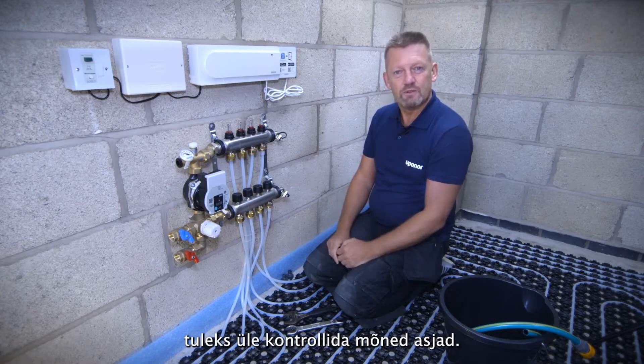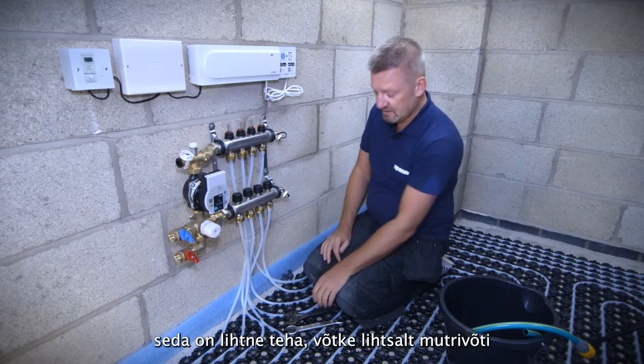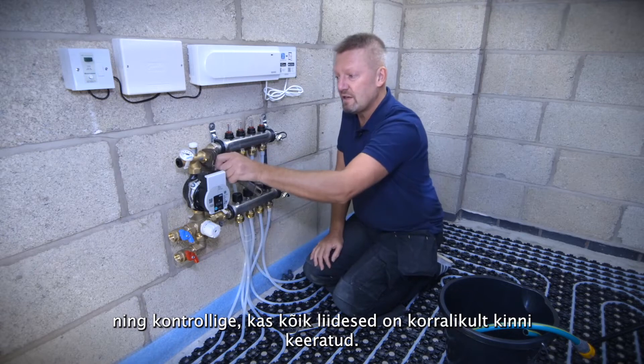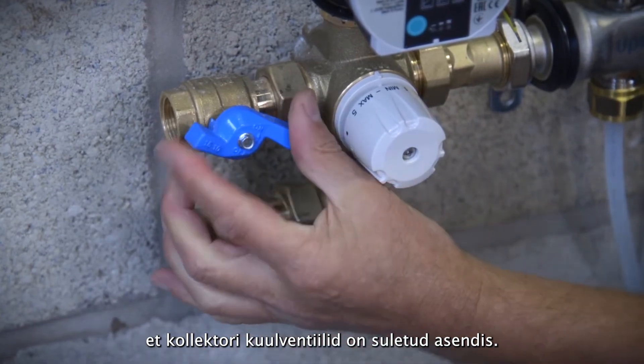Before we get there, it's important just to do a few things. Once you've made sure you've tightened all the connections onto the manifold — it's really simple and very quick — get yourself a spanner and make sure all the connections are nice and tight. Make sure you've nipped everything up and make sure the isolation valves on the end of this manifold are in a closed position.